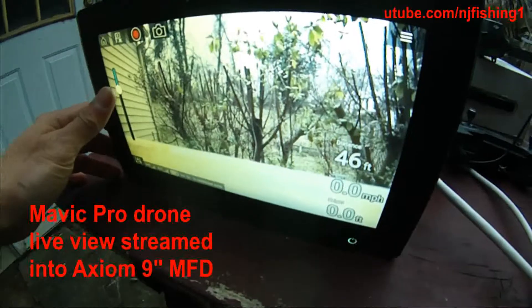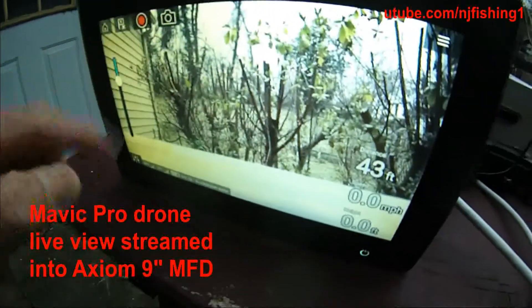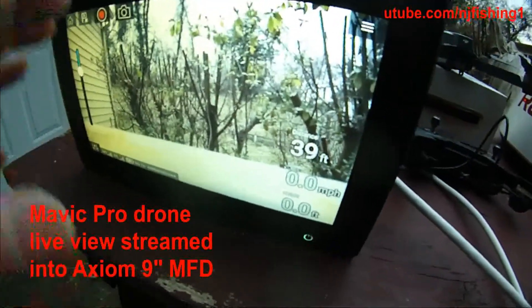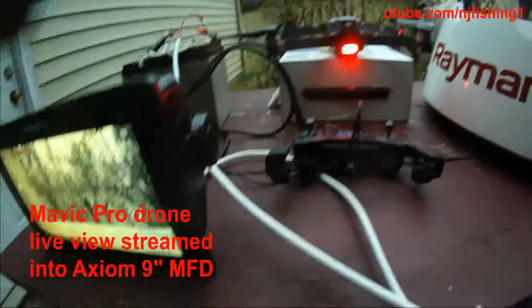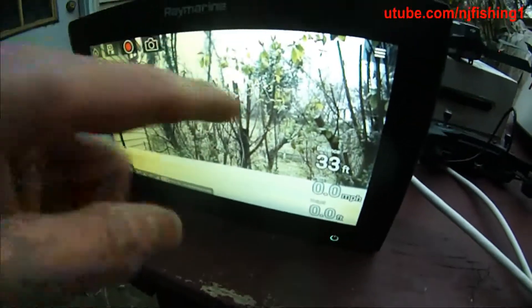I can even adjust the drone camera angle. But in order to register your drone for the first time, you have to have this Axiom connected to the internet.